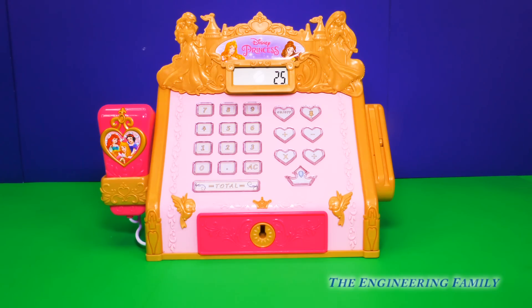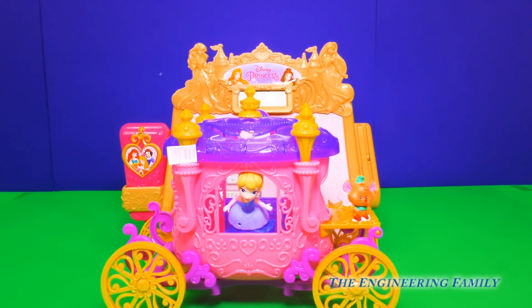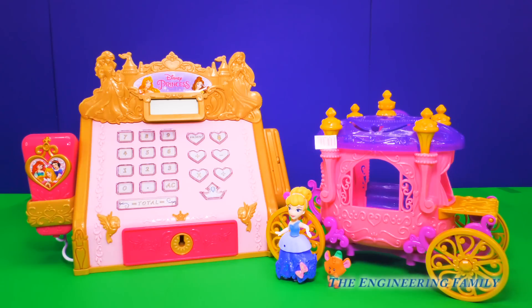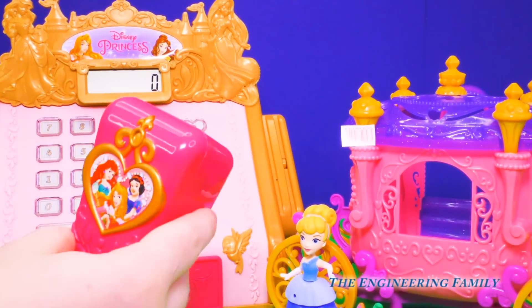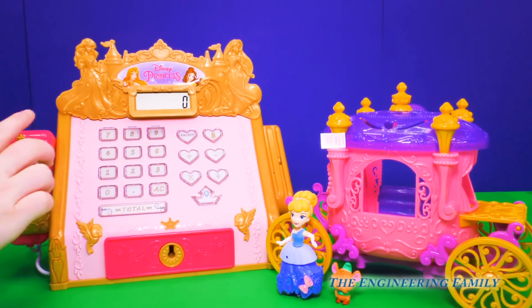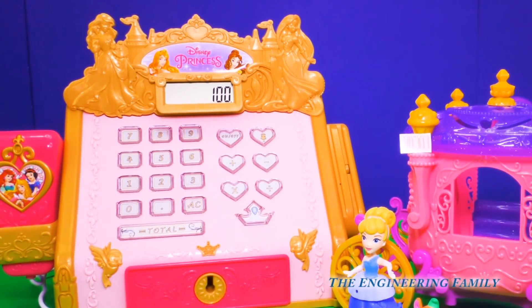Awesome! I wonder who our next princess will be. Next princess in line, please. Wow, who's riding up in that brand new carriage? Why, it's Cinderella! It's Cinderella and Gus Gus. It looks like they're wanting to buy a new magical carriage — that's definitely an upgrade from the pumpkin they were riding in. Let's turn on our cash register and find our scanner. Where's that barcode? There it is! I wonder how much it'll cost. A hundred dollars! That's a lot of money!